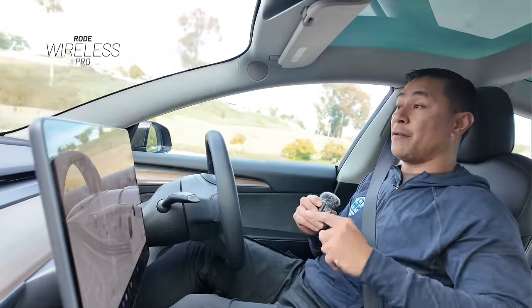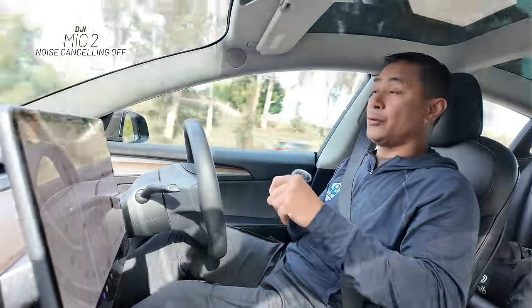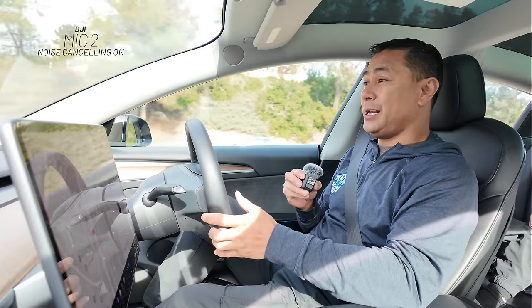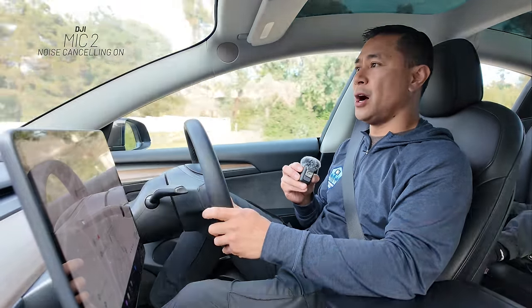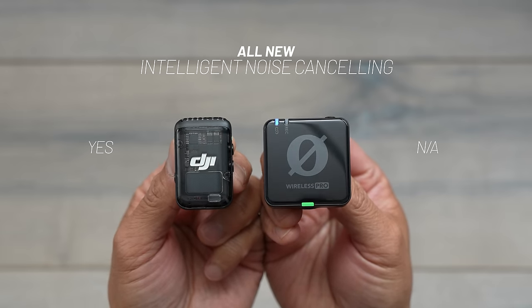This is audio from the Rode Wireless Pro — testing one, two, three, four, five. I have my windows cracked which brings in a little more noise. Switching over to the DJI Mic 2 — testing one, two, three, four, five — this is with noise reduction off. Now pressing the button, noise reduction is on — how much difference do you hear? Testing one, two, three, four, five with noise reduction turned on. That noise cancelling feature is new on the DJI Mic and is something the Rode Wireless Pro does not offer.